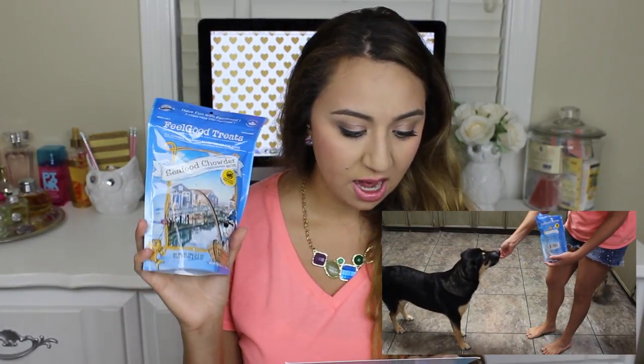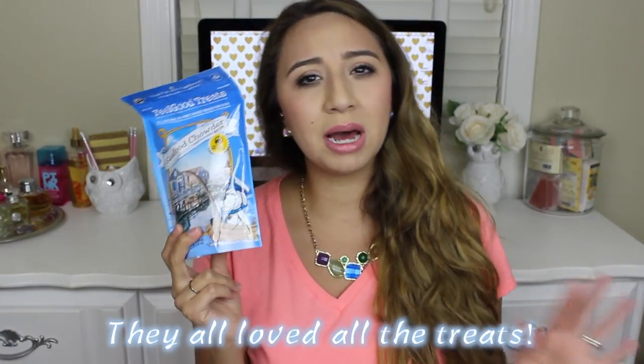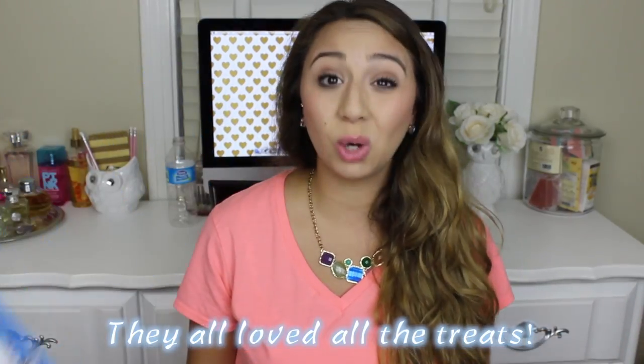The last thing in here is Feel-Good Treats in seafood chowder flavor, grain-free. These are a gourmet baked treat made from the finest refreshing herring, white fish, and clam from the coastal regions of the Pacific Northwest. They're custom-created exclusively for BarkBox pups, retailing for $8. The ingredients are potato, herring, peas, carrots, and clams. I'm not really a big seafood person, but I'm pretty sure Lola and Tanner will enjoy these. Zoe is extremely picky, so we'll see.